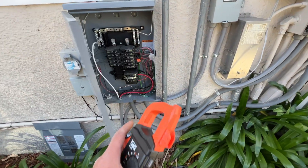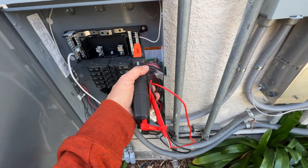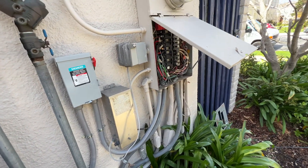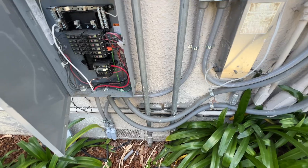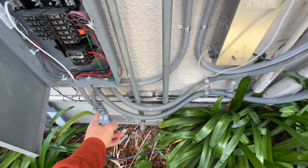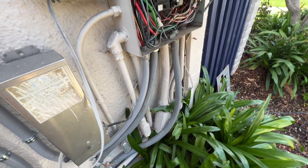Before turning the system on I checked the voltage between L1, L2, neutral, and ground to make sure all connections are correct. Now the system is working and we can close the covers. I did use flex conduit here just because it would be too hard to bend around all of those other conduits.